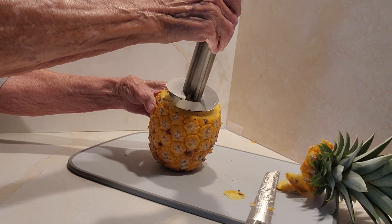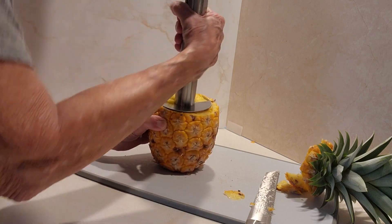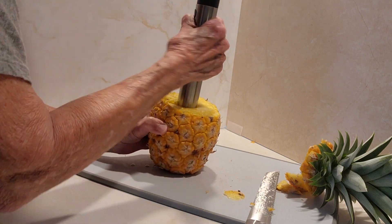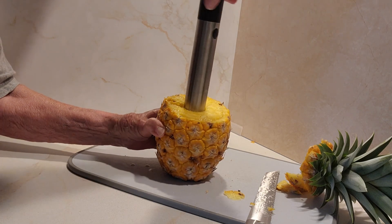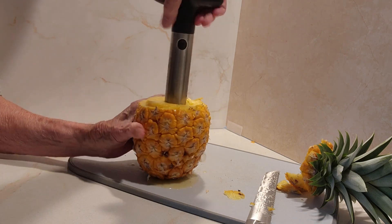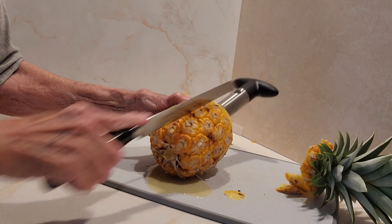I'm going to position this pineapple cutter and hope that the pineapple is big enough to fit it, and I'm just going to start turning it, pressing down while I turn. Keep turning and turning until I get close to the bottom. I think I'm close — see if I can pull it out. I may not be able to. I may have to cut it on the side.